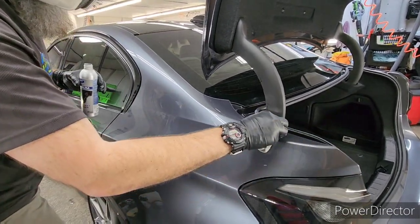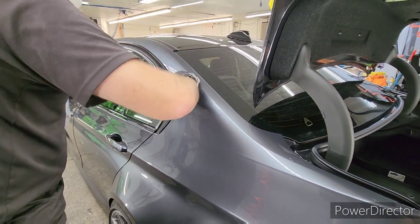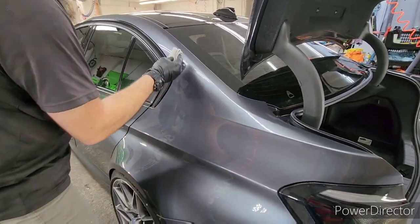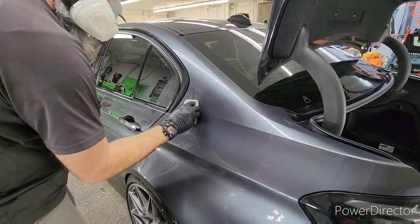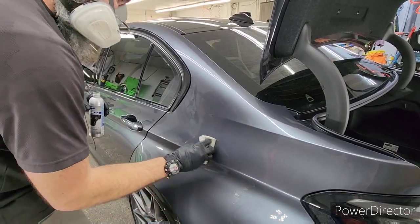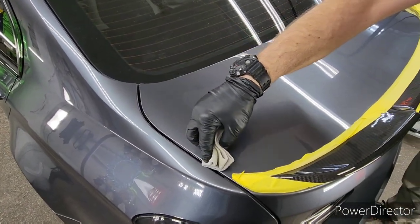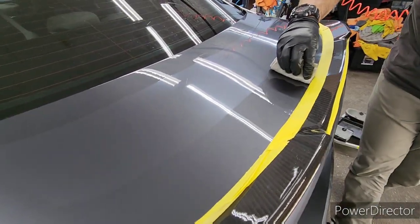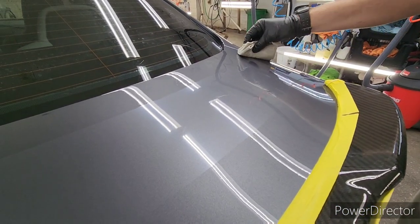This process adds roughly 7 to 10 microns, depending on the vehicle and how much product is on the towel at the time. That's a significant amount — if the existing clear coat has 50 microns and you're putting 10 on, that's a 20% increase in clear coat. You can really see it a lot better here, and when this stuff cures the overall gloss will be greatly improved.